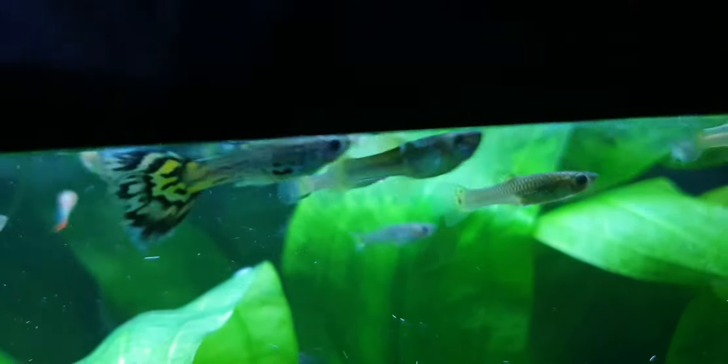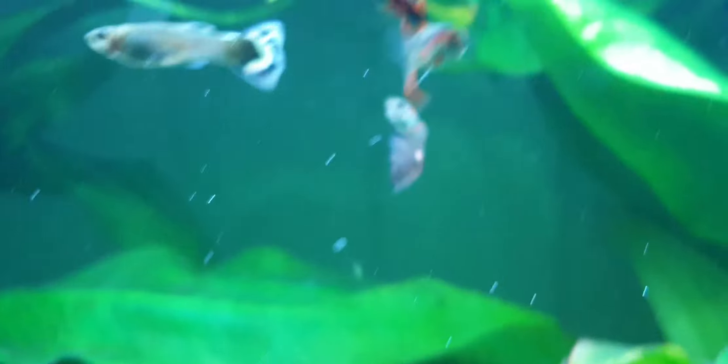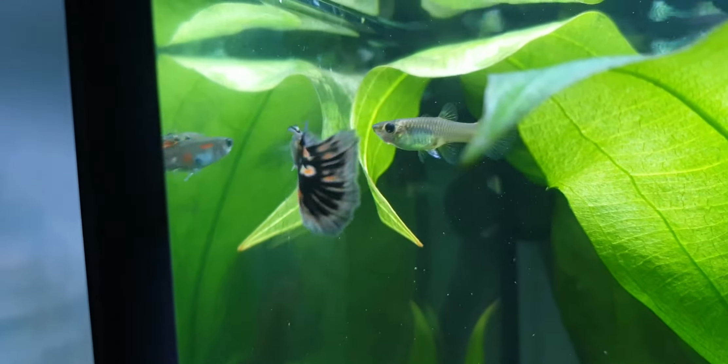I was thinking about maybe breeding some half black tuxedo guppies actually. In this area I'm probably going to get rid of any purples and lower quality ones like this one here. Like that one is actually quite beautiful, but it's kind of going to ruin my strain. That one's also quite lovely, but I'm mainly aiming for a certain look - oh, I see them fighting down there.